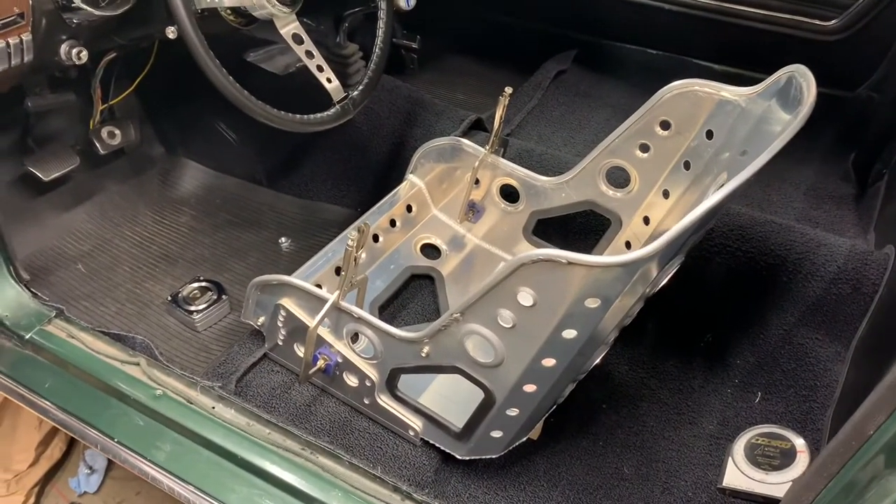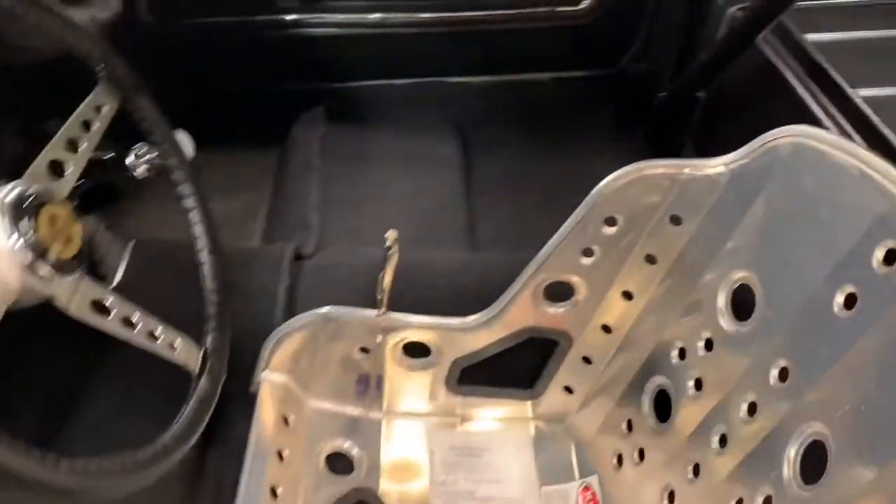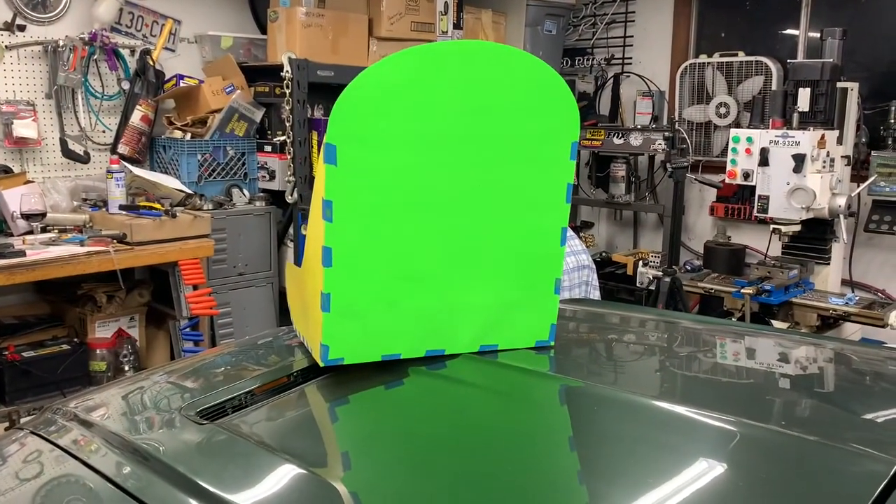Anyway, I've got seats on the brain lately. That's the thing — you start to put seats in one project and inevitably you have to think about the seating for all of your projects.